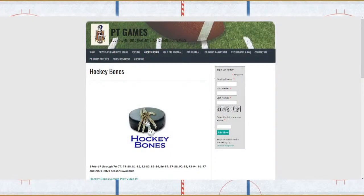So where can you find it? You can find it at the Hockey Bones website, which is sports.ptgamesinc.com. Just search PT Games Hockey Bones and it'll bring you right up there.